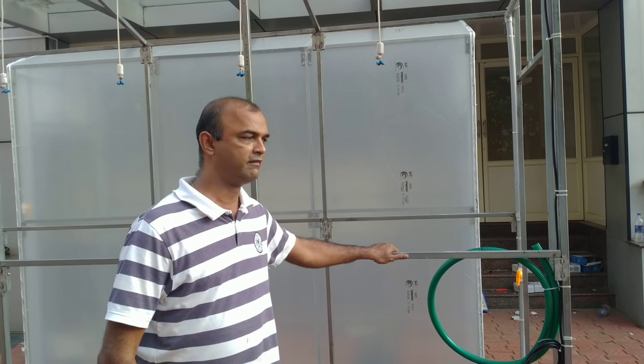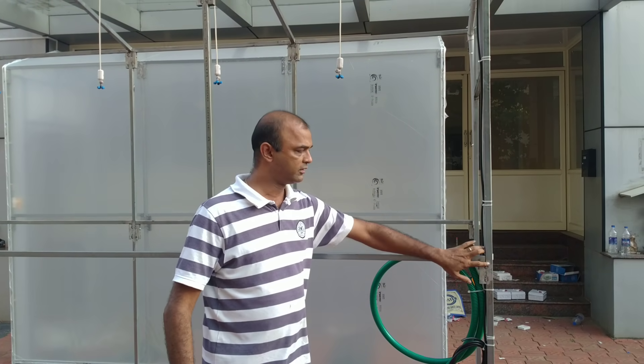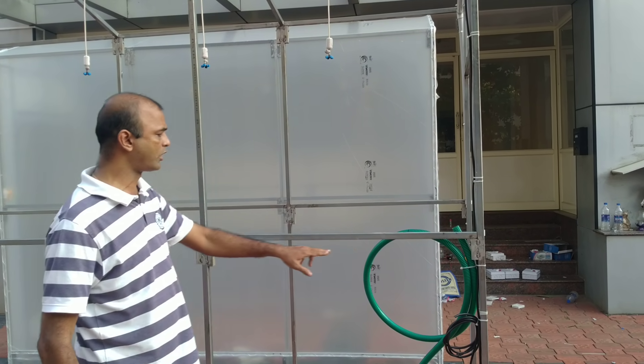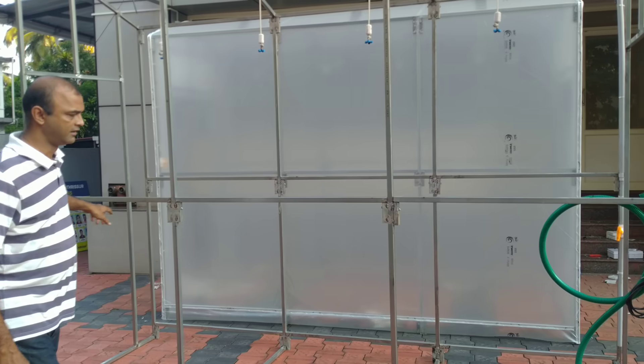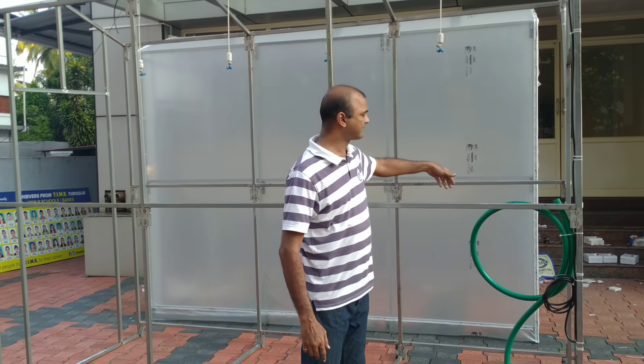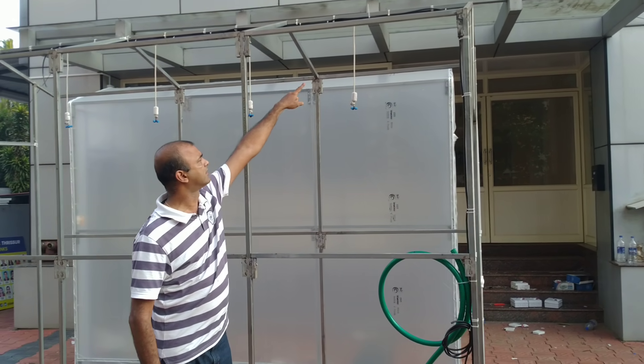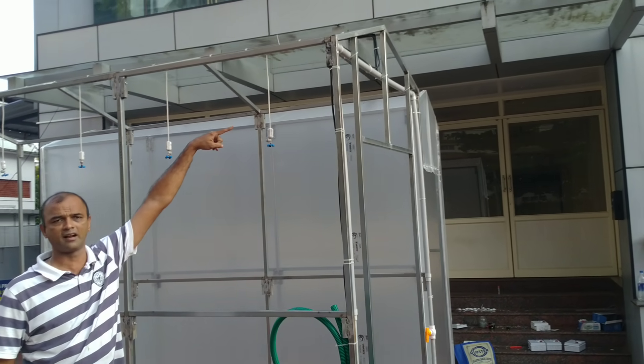What we have used is a metal frame, and it's dismantleable. You can see here — we fixed it. The dimension is almost 12 feet length, breadth is 5 feet, and 8 feet tall. I have kept that slope for any drainage of water.